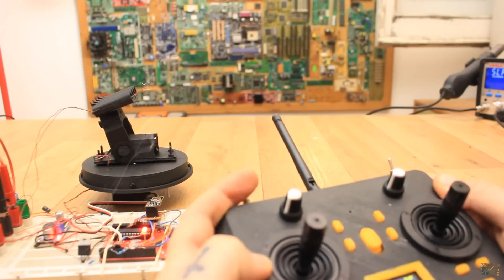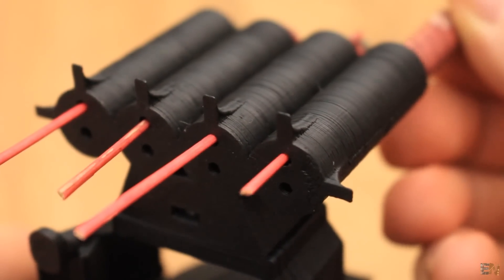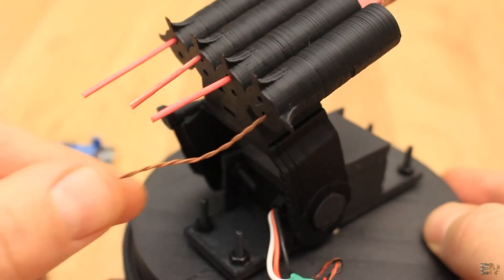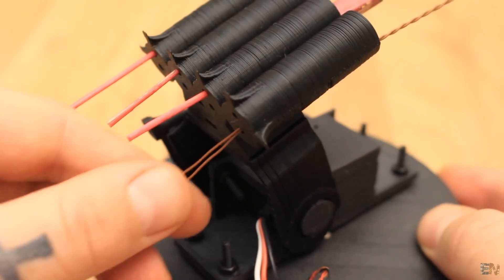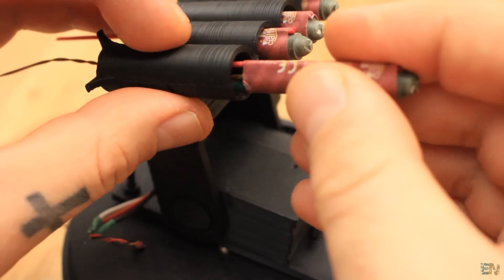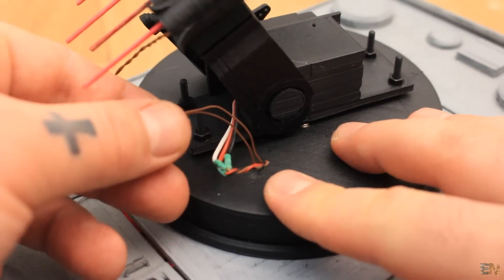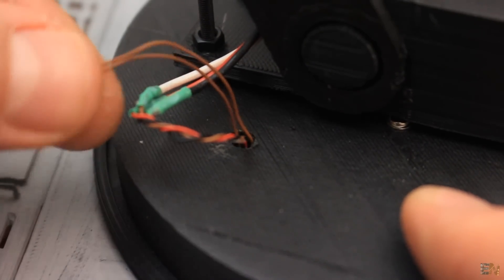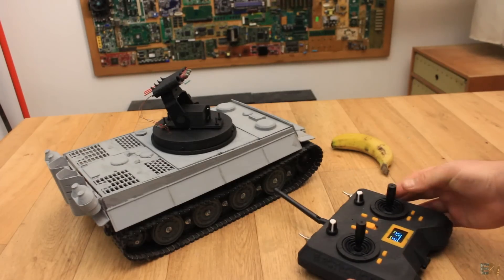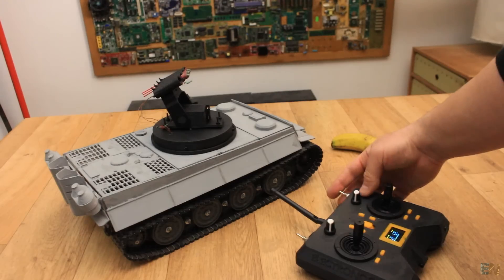The rocket support can have 4 missiles and there are 2 holes on the bottom of this support. One is for the guidance wood stick and the other hole is for the nichrome wire. Pass the nichrome wire through this hole and attach it to the rocket. Then you can fit the rocket in place. Pass the wires through the drill hole that will go inside of the tank and connect the wires to the MOSFET. I put everything inside of the tank and place the turret over. So now my tank is armed and ready.